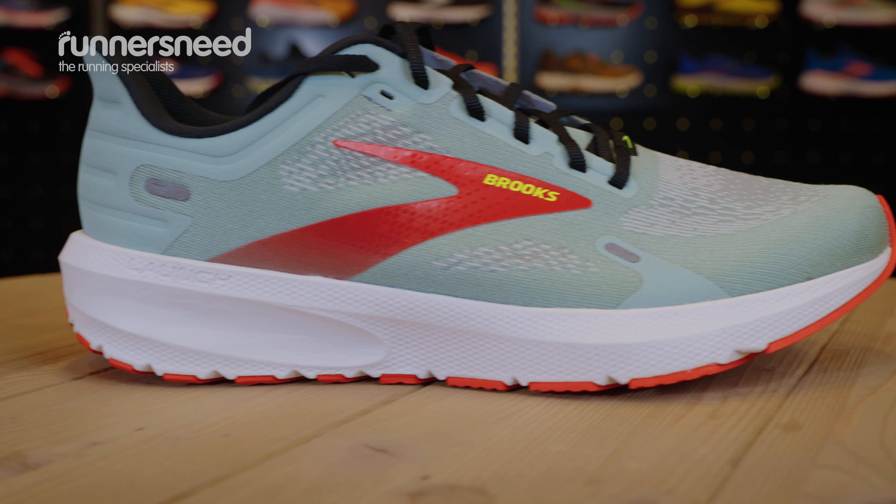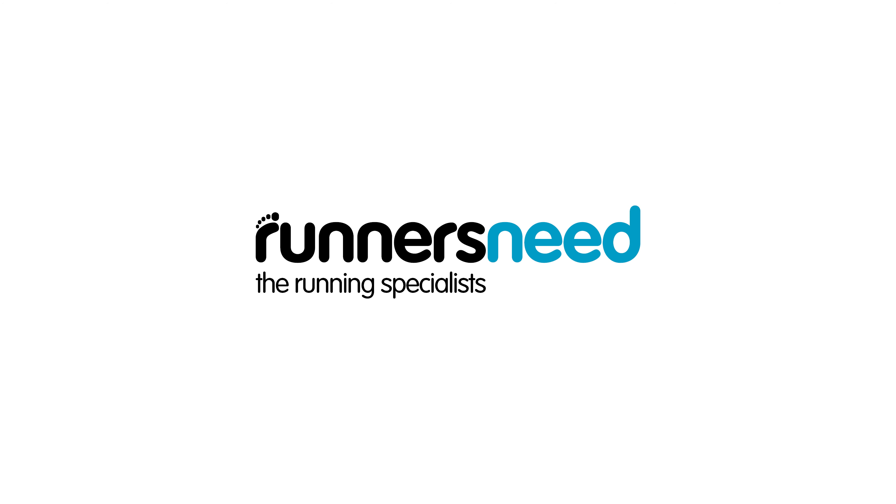If you want to look at the alternative review for the GTS version of the shoe, we'll pop the link just here for you and you can go over and have a look at that.